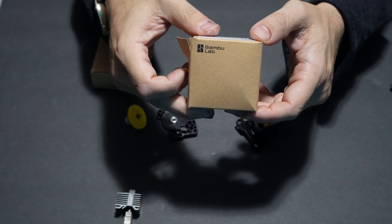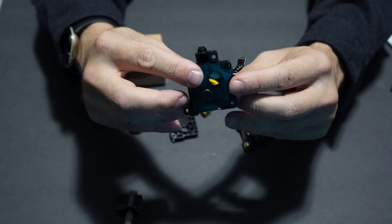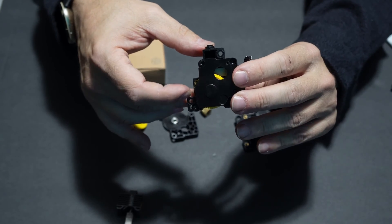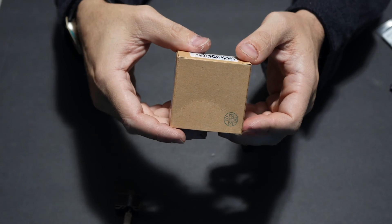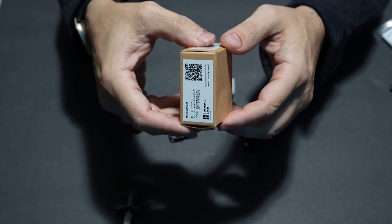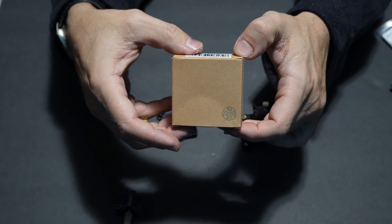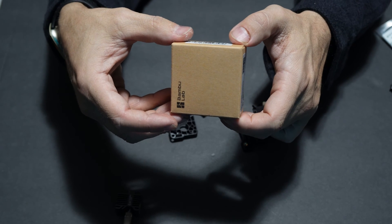In this box is a replacement extruder sent to me directly from Bambu Lab, and I have confirmed with Bambu Lab support that the gear included in this extruder is in fact the stainless gear and not the hardened gear. Bambu Lab support was kind enough to send me the gear I wanted, which is the hardened steel gear, in this box. You can order an extruder with the hardened steel gear pre-installed for the Bambu Lab X1 series. However the P1 series only comes with an extruder that contains the stainless steel gear — you cannot order an extruder with the hardened steel gear pre-installed.